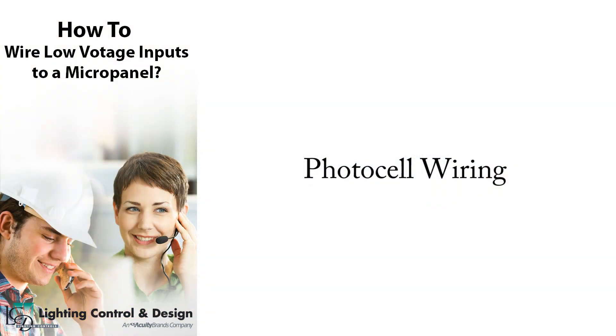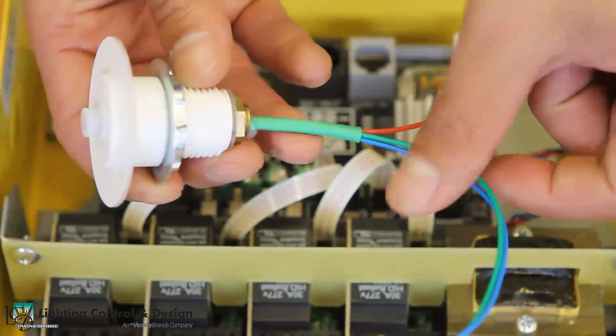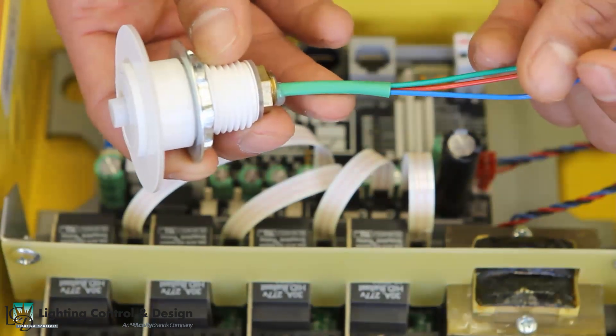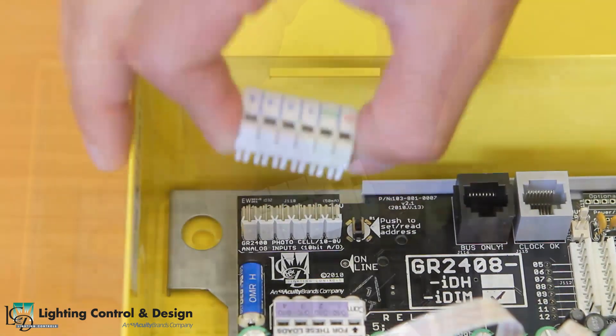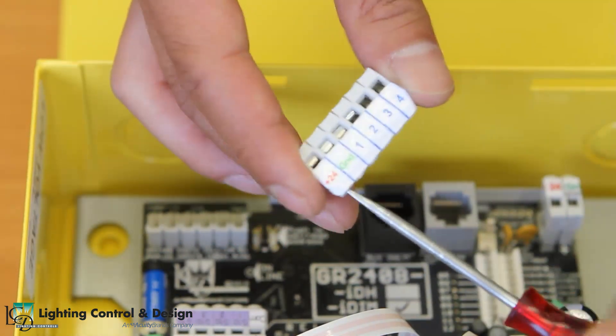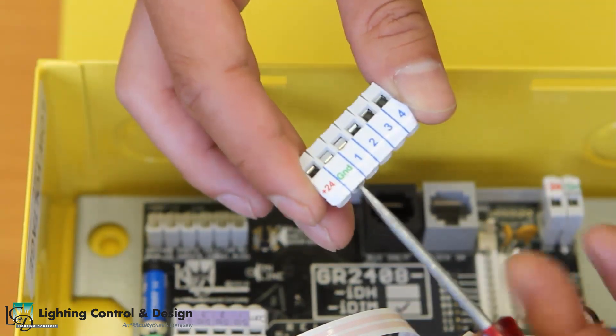I will first demonstrate how to wire a photocell into the panel. The only type of LCND photocell that can be used for a micropanel is a three-wire photocell with the red, green, and blue wires. First, pull off the terminal block for the photocell inputs and open the terminals for 24 volts, ground, and the input that is going to be used, using a flathead screwdriver.